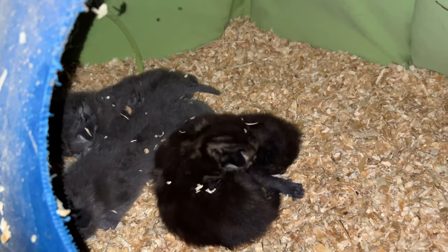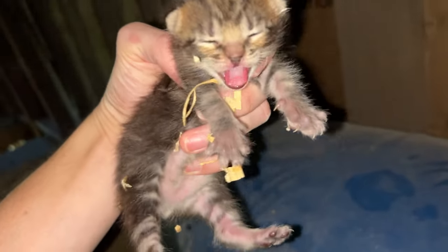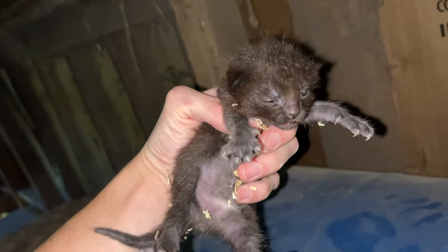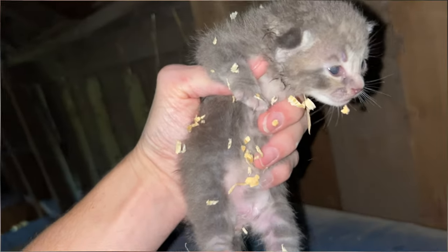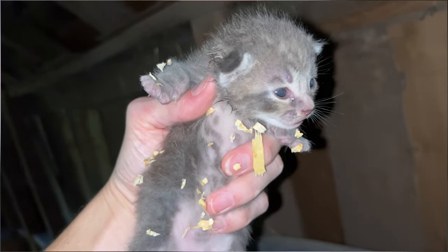Update on the kittens: they are getting nice and big. Their eyes are open. Boy, they are cute. Another gray one, a gray striped one, which I think is the cutest — I like this one the most.